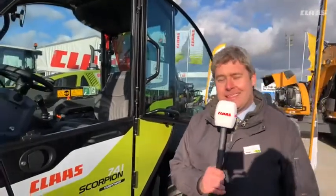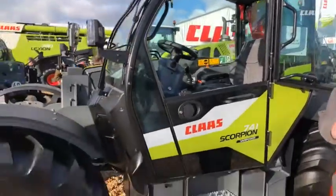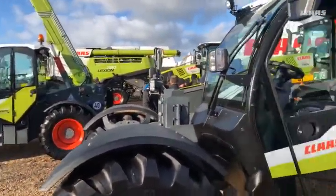Good afternoon and welcome to a blustery Peterborough showground for Lamma 2018. Today we have the exciting new range of Scorpion machines to show you — the first time for public viewing in the UK.